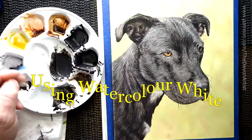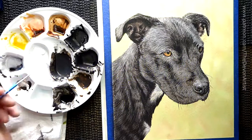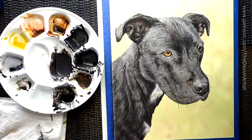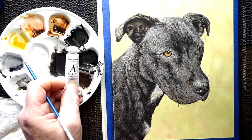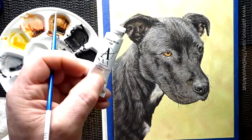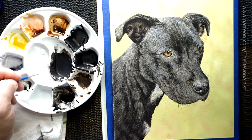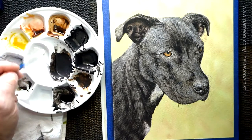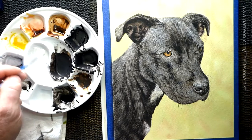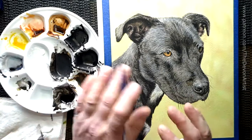What I'm doing with Ruby at the moment is adding white to bring out some of the highlights on Ruby's fur. I'm using the SAA watercolor white, which is this one here — it's opaque white. You can use any other watercolor white, it doesn't really matter which. Or you can use white gouache as well. Whichever way you prefer, it doesn't really matter. It's just a means of getting the highlights on the dog.